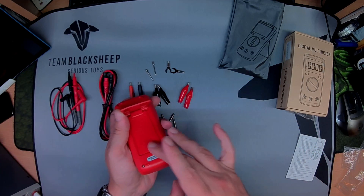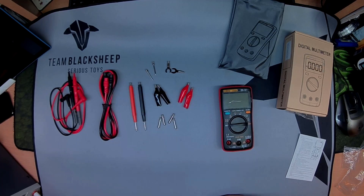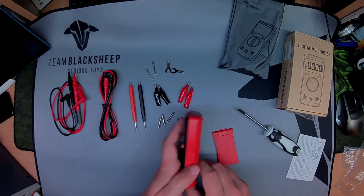Open the bale, little screw here to put the batteries in. Triple A's for that.